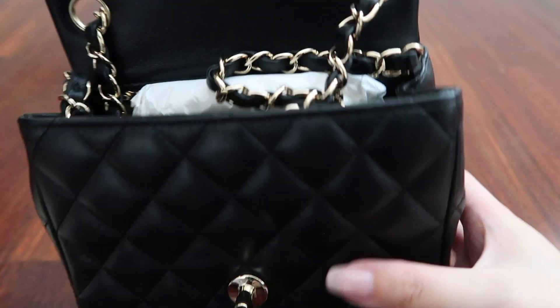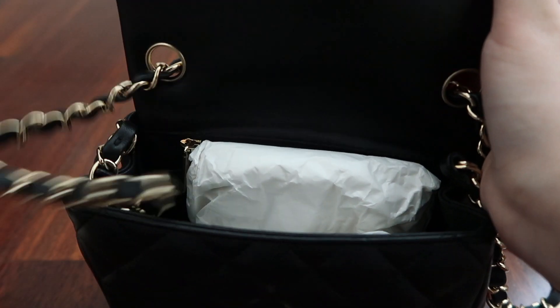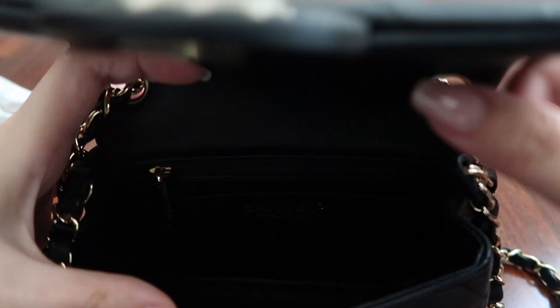If you've watched my last video on my Chanel mini square unboxing, you know that this video will be about what I can fit in this little bag. Part of the fun of having a mini bag is seeing how much you can downsize, just how bare bones I can make my essential items. If you haven't seen my last video, please do check it out. In it, I do the unboxing and I also talk about why I chose lambskin instead of caviar.